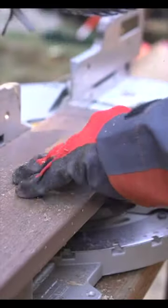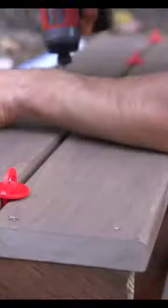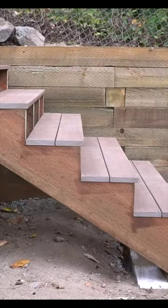Now it's time for the treads. We're using composite material by TimberTech that matches the material on the adjacent deck. And once installed, you have one structurally sound sexy beast of a staircase.